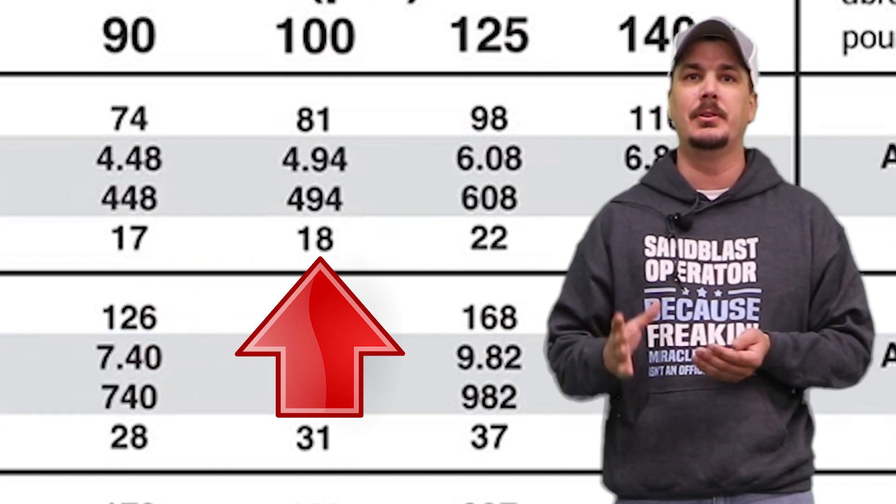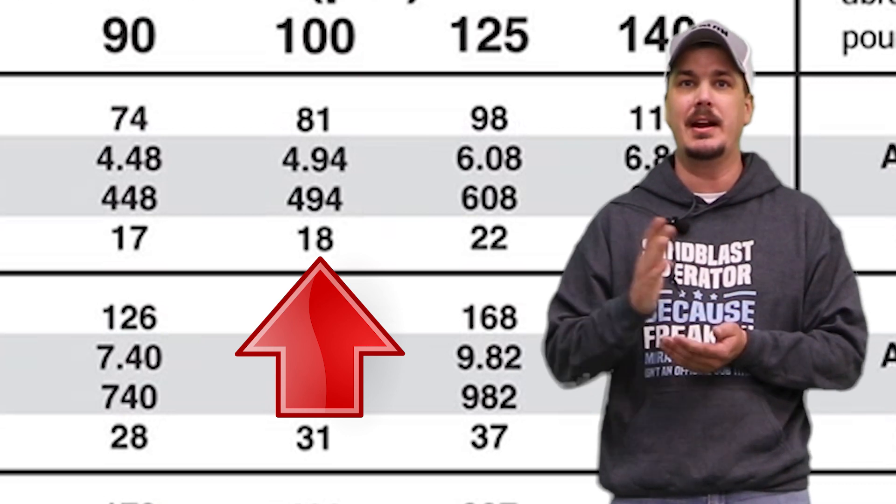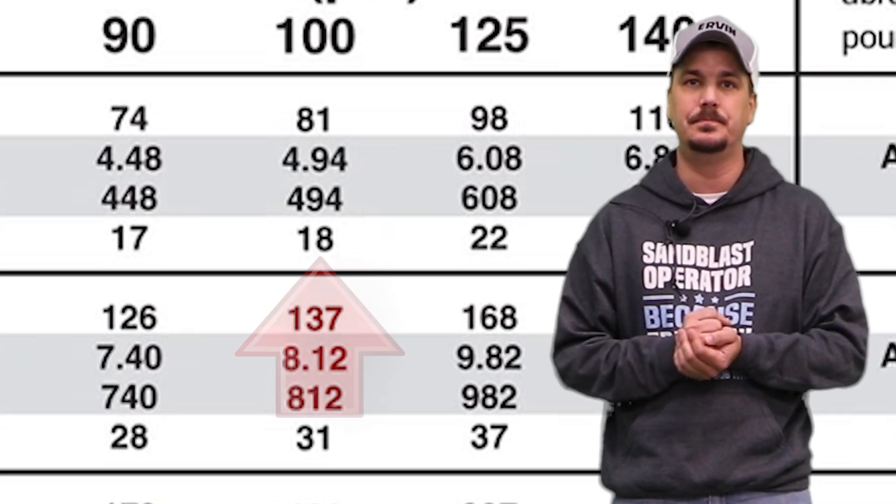We're going to need 81 CFM for this nozzle. This quarter inch nozzle at 100 PSI is going to use up 494 pounds of abrasive per hour.